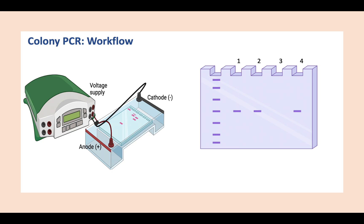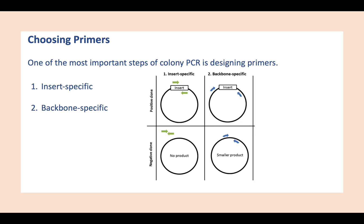One of the most important steps of colony PCR is designing primers. These primers could be insert-specific or backbone-specific. Insert-specific primers are designed to anneal to a specific insert sequence, giving a yes or no answer — a positive clone will amplify a product, while a negative clone will result in no product. Backbone-specific primers anneal to a site flanking the insert; a positive clone produces a larger-sized product, whereas a negative clone gives a very small product.